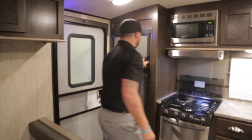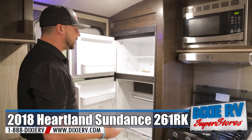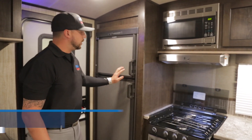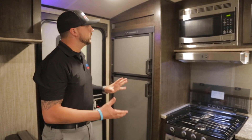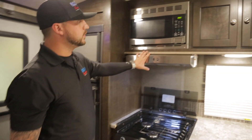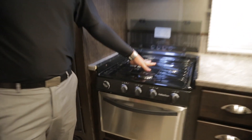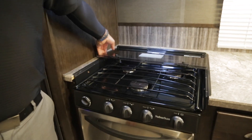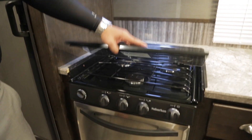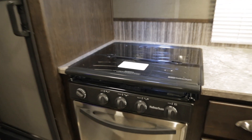You've got your six cubic foot refrigerator space, which is pretty sizable for an RV. You also have your stainless steel microwave as well as your oven down low, and your three-eye burner. This also has counter accessibility — so if you want to close it off and use it for more counter space, you can.